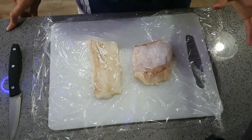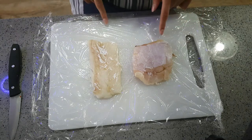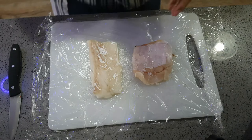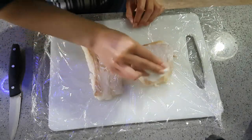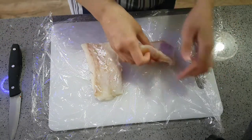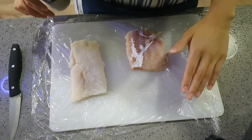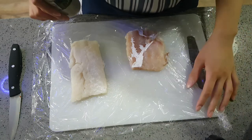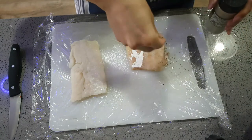Over here I've got some cod — you can use haddock or whatever fish you prefer, some people even use salmon. I like cod because it's mild and flakes up quite nicely. I'm going to make sure it's completely dry by patting it with paper towel on both sides. I put my fish on cling film so I don't have to clean the board again, since I'll still be using it a little later — just a time-saving step.